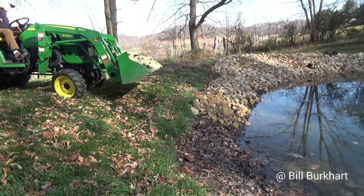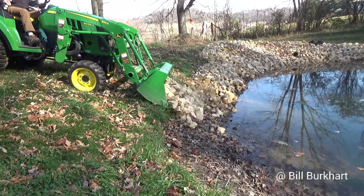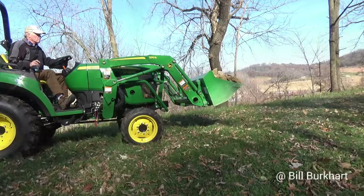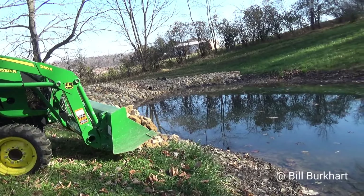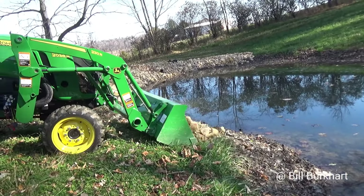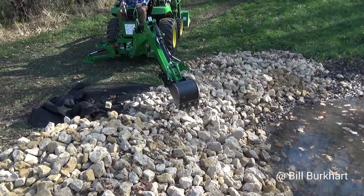Before we get into that, I want to bring some rock down and put it around the bank — it slopes enough to hold the rock. A lot of this pond is very steep and I couldn't put rock on the side, but here I kind of like the decorative look of it. I'm also using it to measure the height of the pond. Take a look at this through the project — you'll see the water is below the rock, and then after we make some improvements, I'll be happy to report the water is way up into the rock.